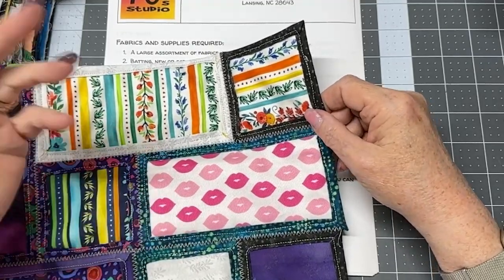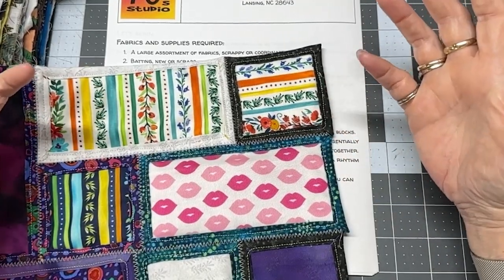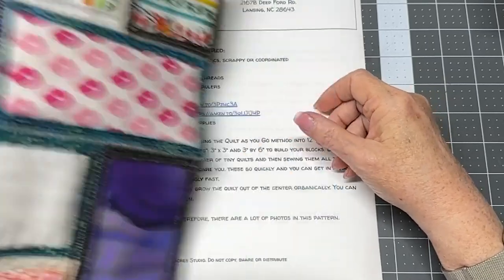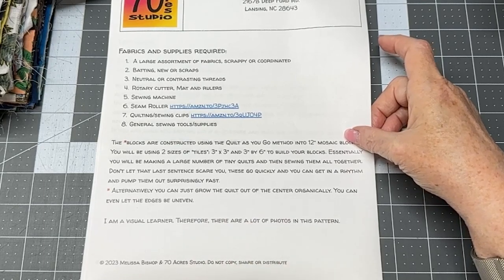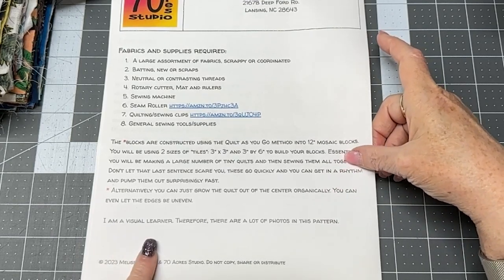You get into a rhythm and you can start popping these things out — like popcorn at the movies, you can go through the whole bucket real quick if you're not paying attention. Similarly, you can go through the whole pile of fabric real quick. Alternatively, you can grow the quilt out of the center organically and leave the edges uneven.